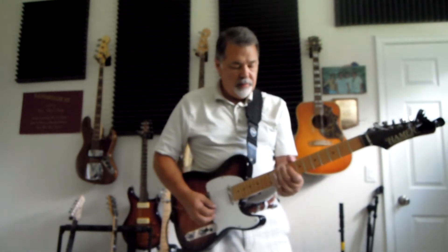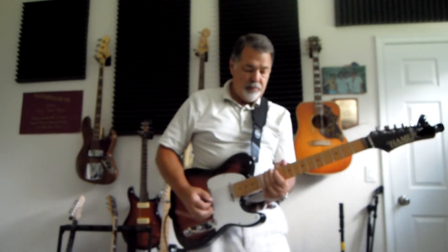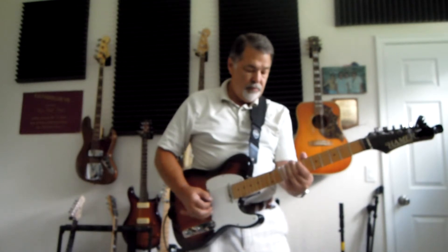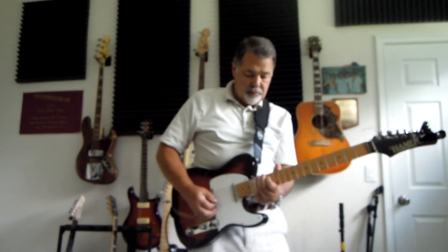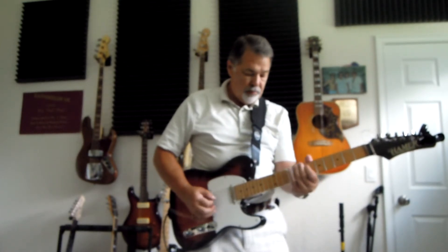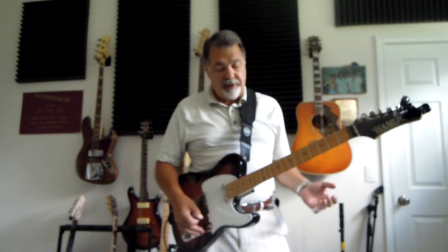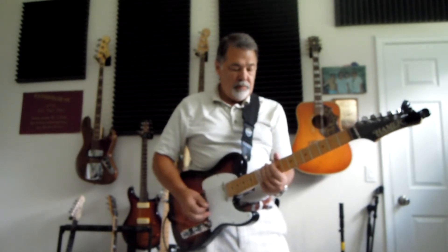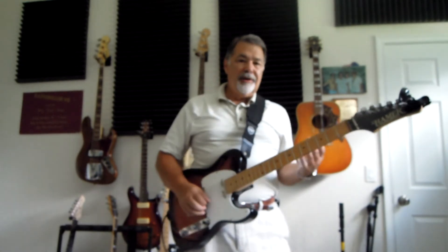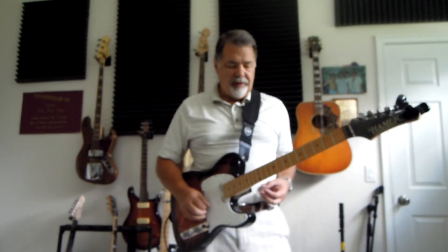[plays bridge with slide] And two together. [plays] And just the neck pickup alone. [plays] It sounds nice, I'm very pleased with it. And then the humbucker-like sound. [plays] I think it sounds pretty nice. I don't know how it's going to come through — I'm recording on an old Nikon Coolpix camera, it's really all I had besides my iPhone.